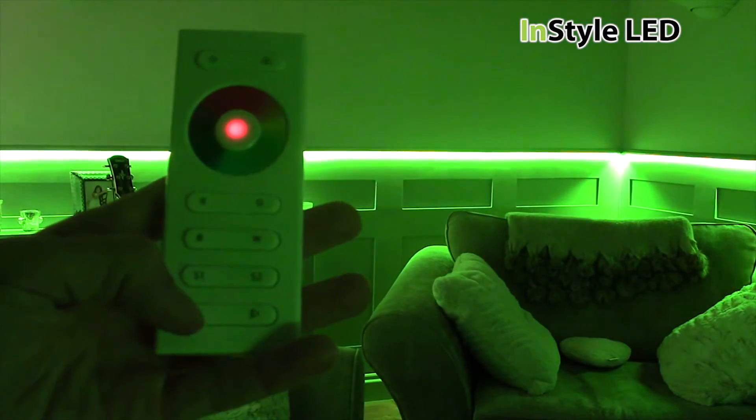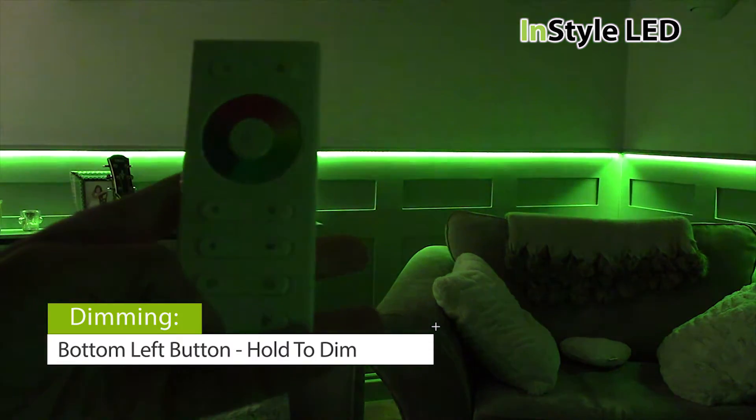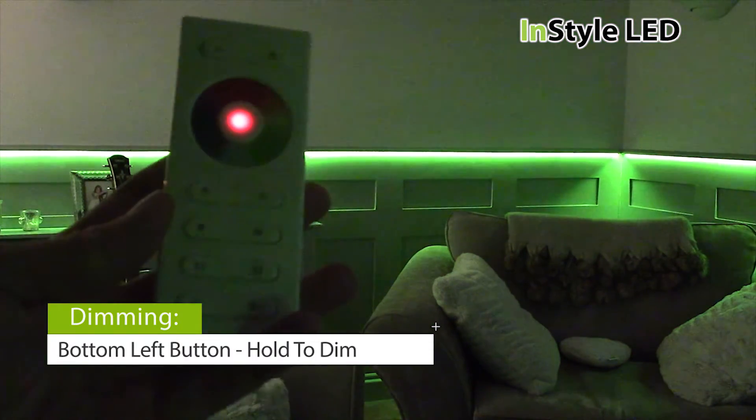The bottom left button dims the LEDs. Hold to dim and then hold again to increase brightness. You can dim down to around 20% brightness.